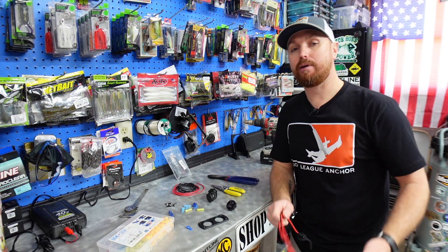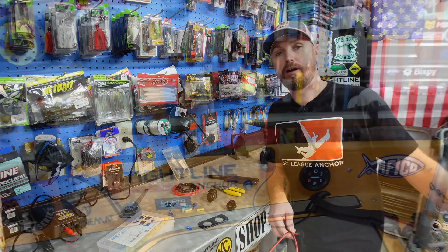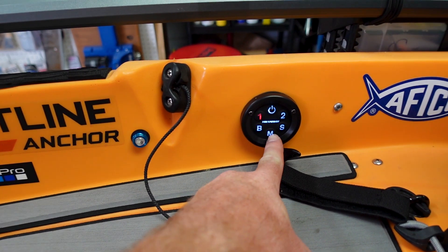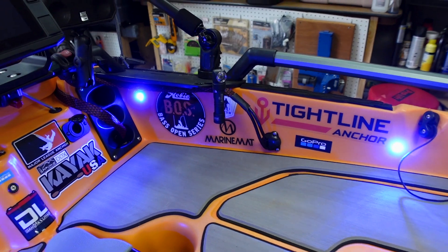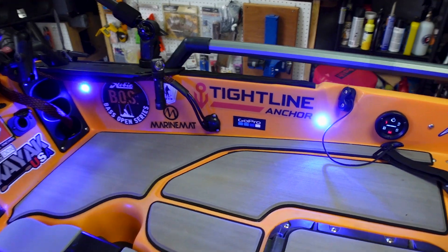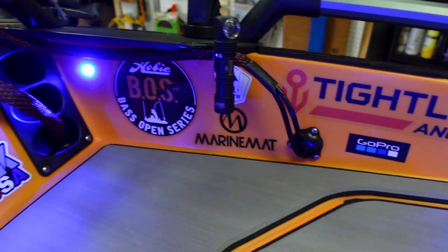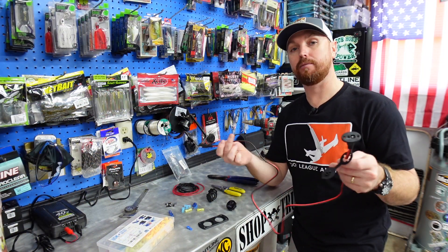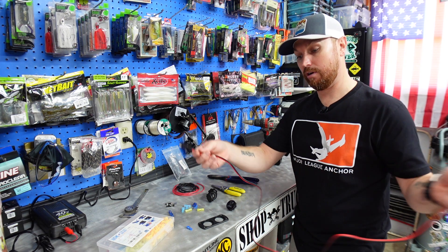We are going to be tying into the Yak Power system of this kayak. If you've never installed a Yak Power system — it's a dash panel on the side, push button, and you can control different parts of the boat from that one panel. Mine can turn my bow lights on, my inside LED lights on, my Garmin on, just by pushing certain buttons. We're going to be adding this USB port to my last available button on there.